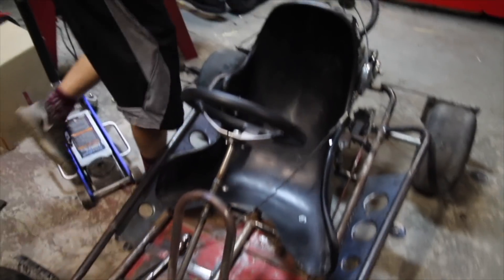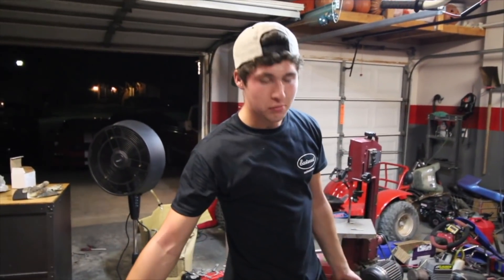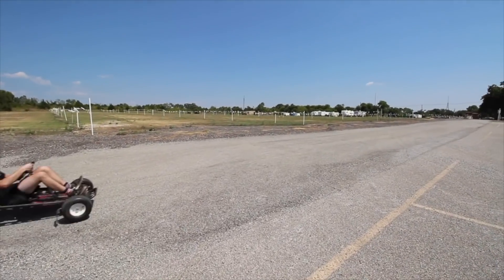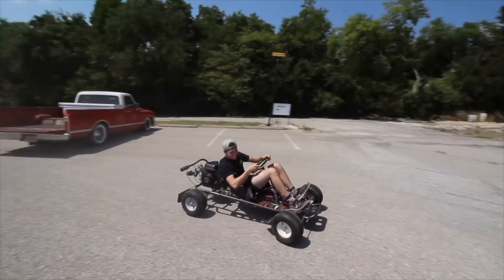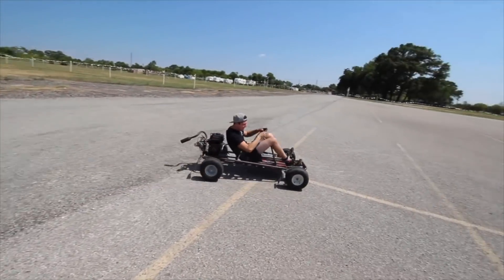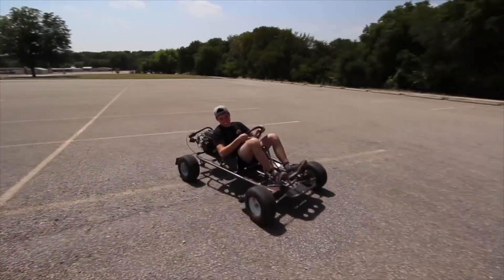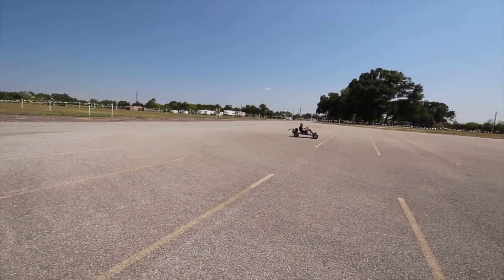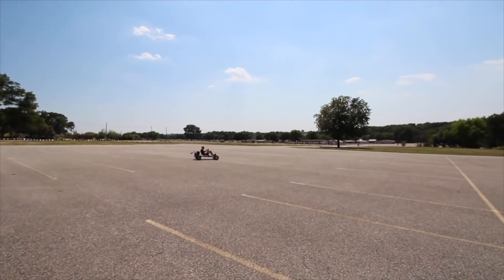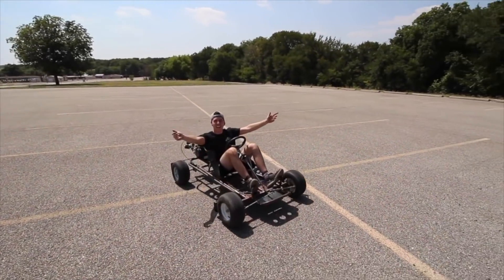So now we're going to load it up in the C10, take her to a parking lot and just give it one last try before we strip it all down. Let's go! This is sick.